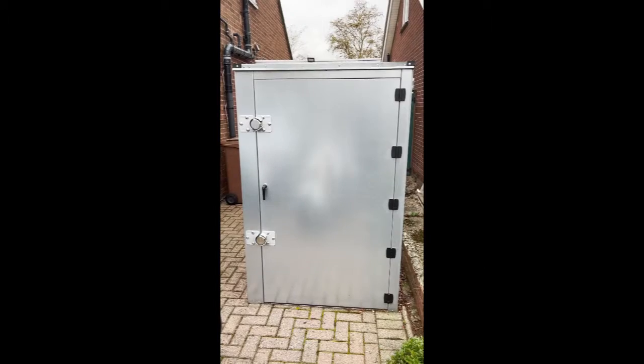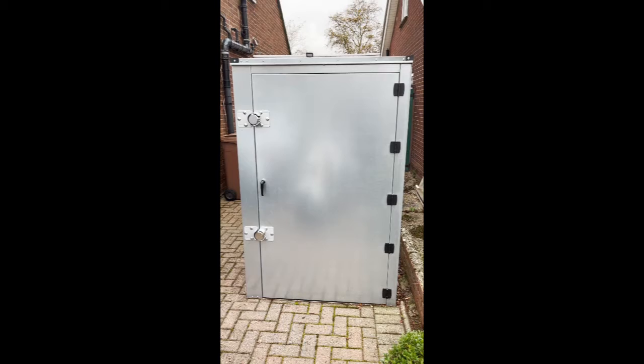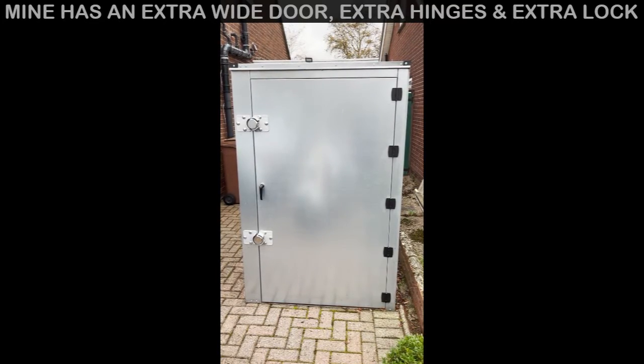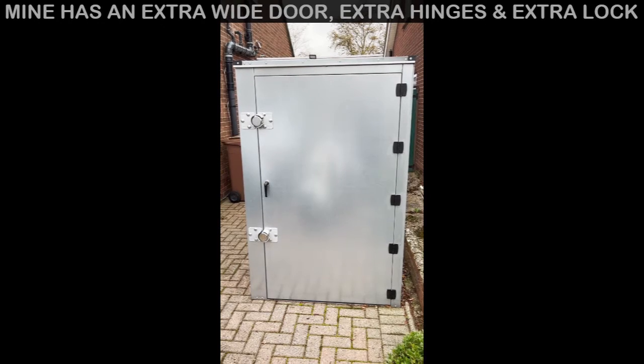First things first, there are some options for the front door of the tin. I've got two locks — you can see to the left you can add more — and on the right-hand side there are five hinges. The more hinges and locks you put on, the more secure it is, obviously.